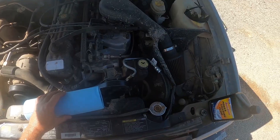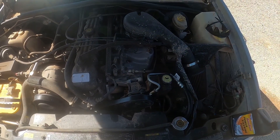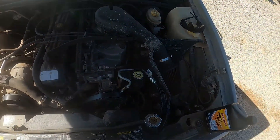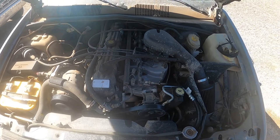Check engine light got cleared by the BlueDriver that I have. That's what I use to read codes - people have asked me in the past what I use. There's lots of them out there but it was like 100 bucks when I bought it and I really like it, I've used it a lot. That pretty much does it.